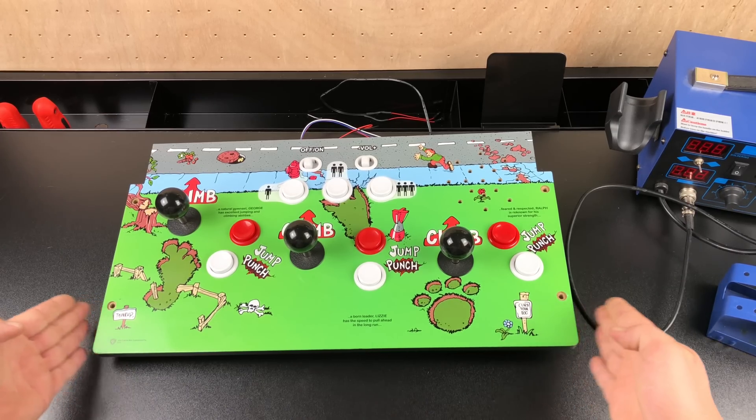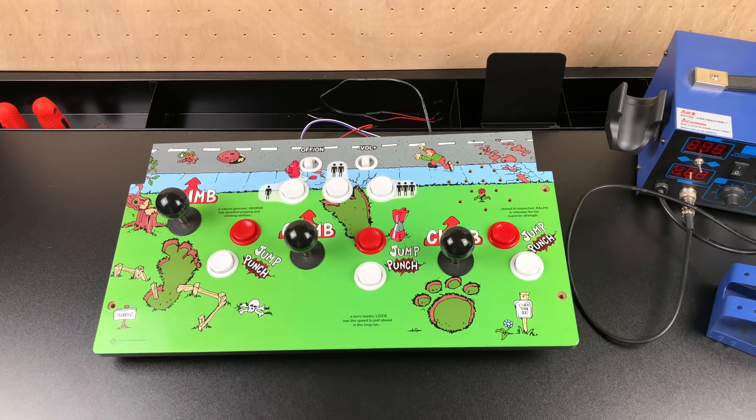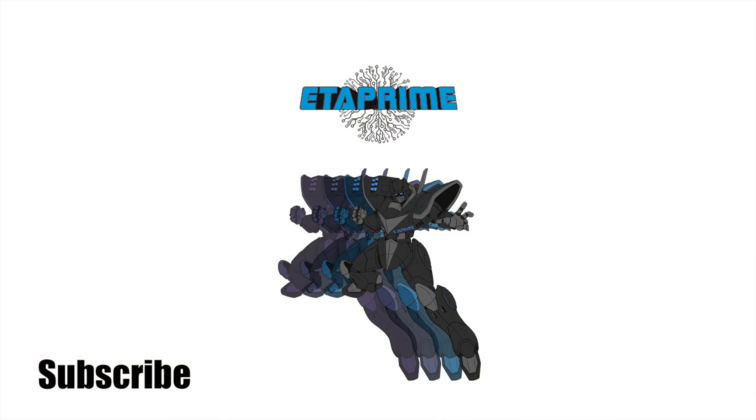That's pretty much it for this video, guys. I really appreciate you watching. If you're interested in throwing a Raspberry Pi inside of your Arcade 1UP cabinet, check out my tutorial video. If you want to do a Pandora's box, I also have a video on that. Really appreciate you guys watching — if you could, hit that like button, subscribe to the channel, and as always, thanks for watching.